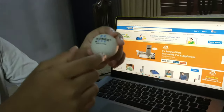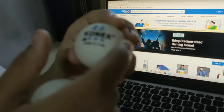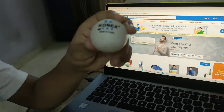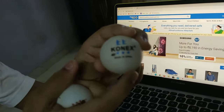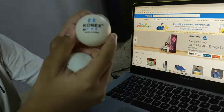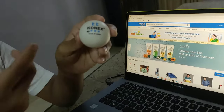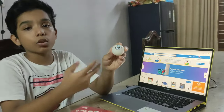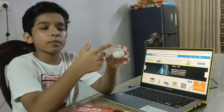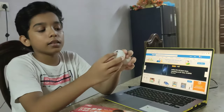During the lockdown period, I found this ball at a sports store near my house and bought it, because I couldn't order another ball from Amazon or Flipkart because of the lockdown and the Corona pandemic. So I bought this Connex ball.